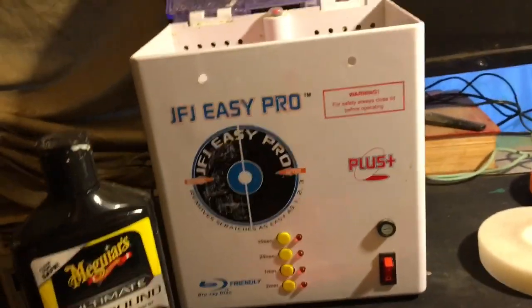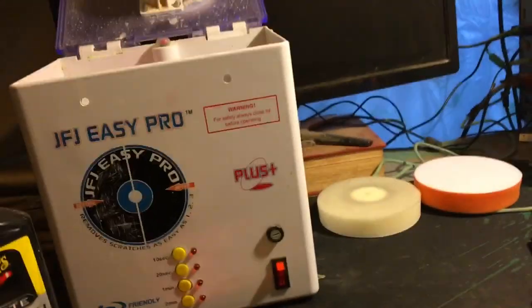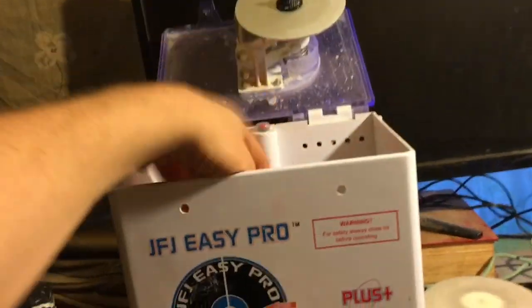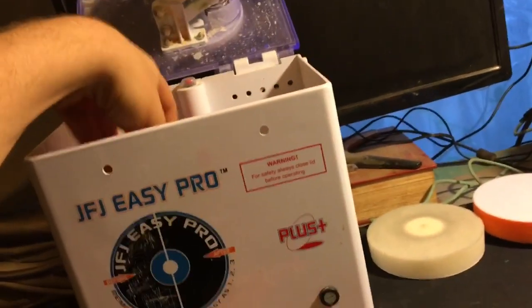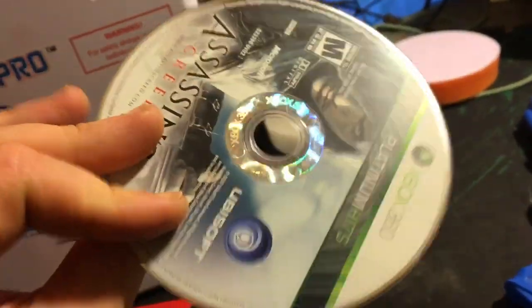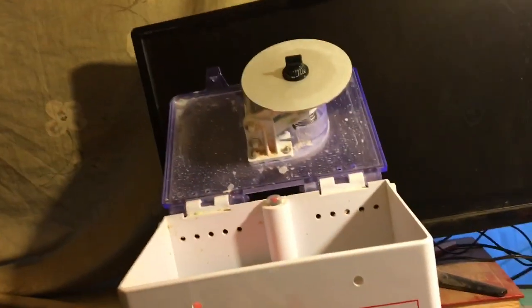I'm sorry I'm being hard on you, JFJ Easy Pro, for selling me a $200 machine that's just a motor, and then selling me products that are jacked up three or four times what they'd actually cost. These things are cheap — not $10. You have to put your own hole in them yourself. Anyways, I've used this sandpaper like 40 times and it's still fine. I've had to go through six of these 3M pads. So we're going to put on this Assassin's Creed disc and show you the steps.